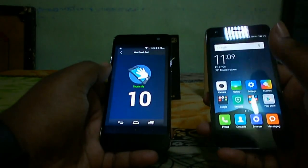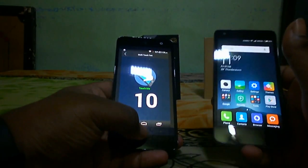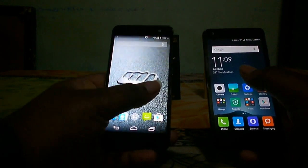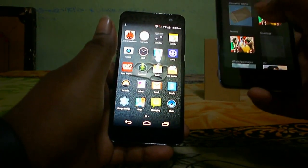Both devices support 10-point multi-touch, so there's no issue in terms of multi-touch capability. Let me play a video on both devices so you can get an idea of the display quality.